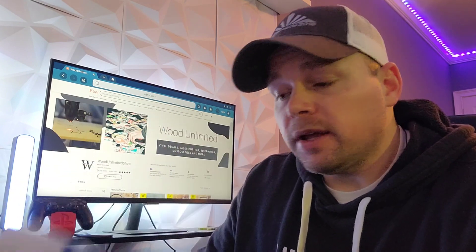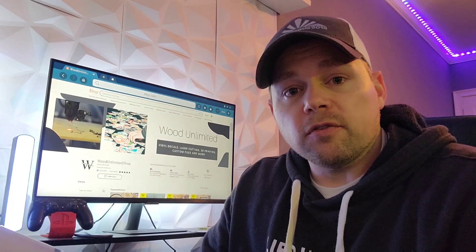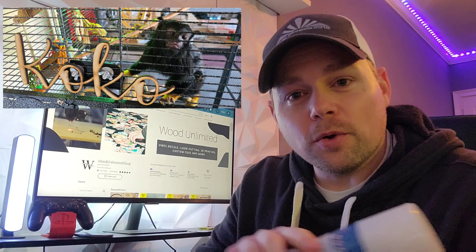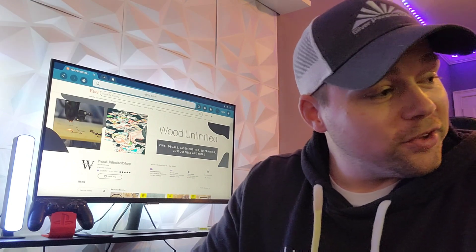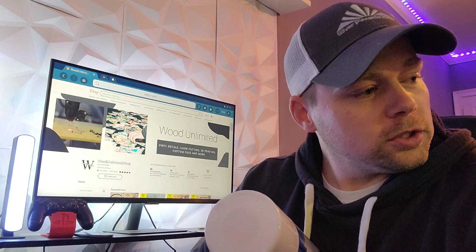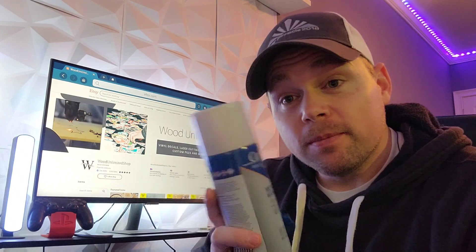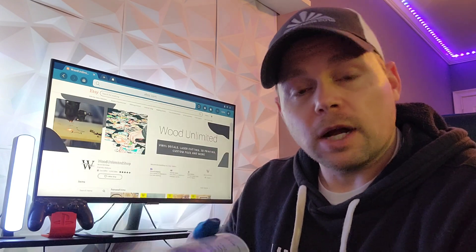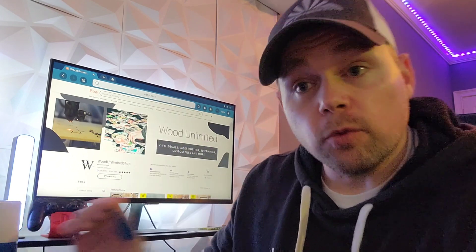If this video helped you out or brought you any kind of value, please hit that like button and hit that subscribe button - that helps me out a ton. If you've got any questions or comments, or want to see different video content in the future, feel free to drop that in the comments below. That is Coco, my pet monkey - he's a red-handed Tamarin, chirping away over there. I'll share him in a future video. Again, Ceramark - link in the comments below. Thank you for watching.